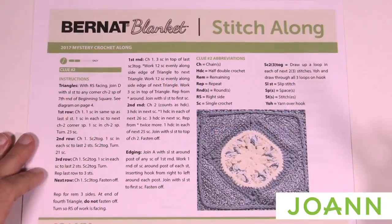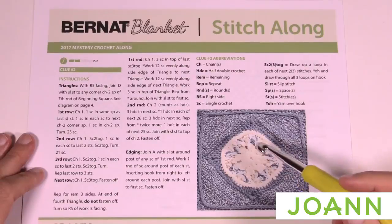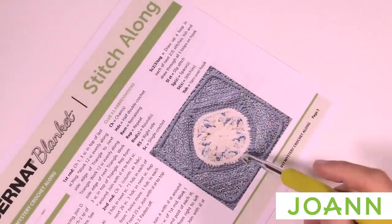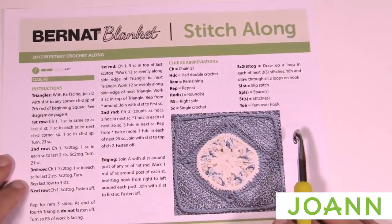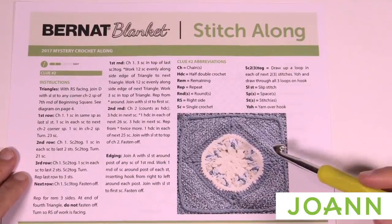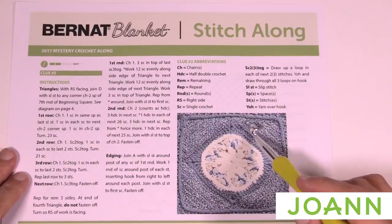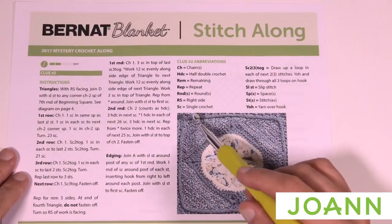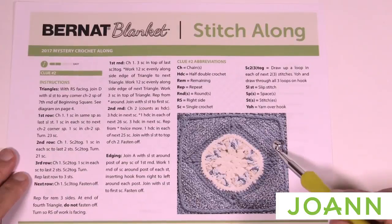Let's begin week number two. We're now going to take our center piece and tilt it. We've been thinking it's going to look like a square in the afghan, but maybe it's going to be a diamond shape. What we're going to do in this clue is start making the section around the outside plus go all the way around in order to bring it into balance.